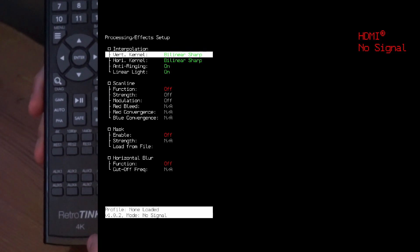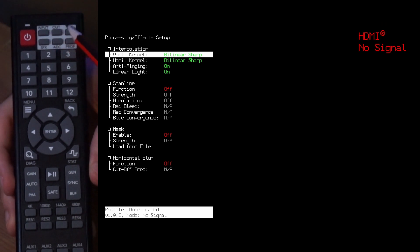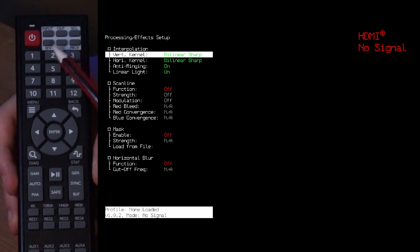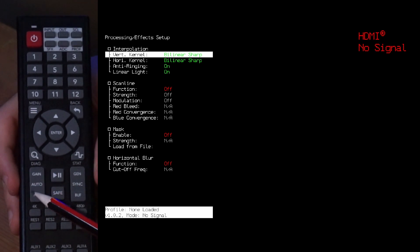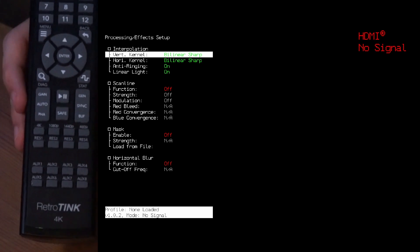You need two AAA batteries before starting, but the most important buttons are these three at the top: input, out, SCL, and profile. Those are really important. Then number one and number two, you're going to be using those with the profile. The menu is important. The back button you use, and gain and phase are also really important. Gen is important. Everything else you don't really have to worry about.